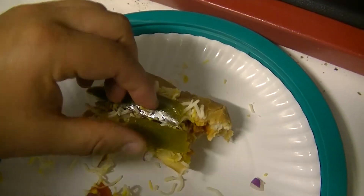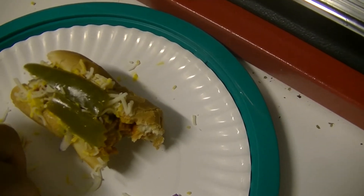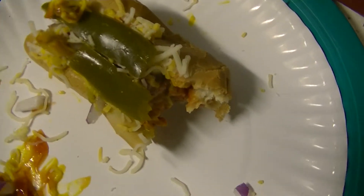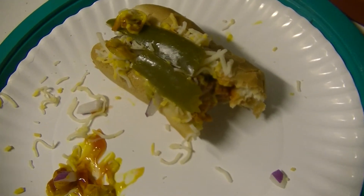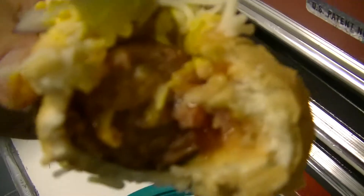Gotta say everybody, I've been trying a lot of the jalapeño cheddar links at Walmart, and this is the priciest one. But I want to say it's definitely the best one I've tried so far. I saw some Harley Davidson brand — didn't really know what to think about that, Harley Davidson making meat products now. I think I'll stick with the more familiar brand. I highly recommend these ones. Super flavorful, super spicy, just all around good.